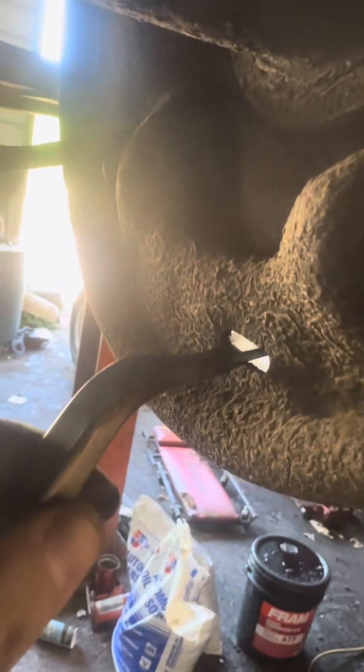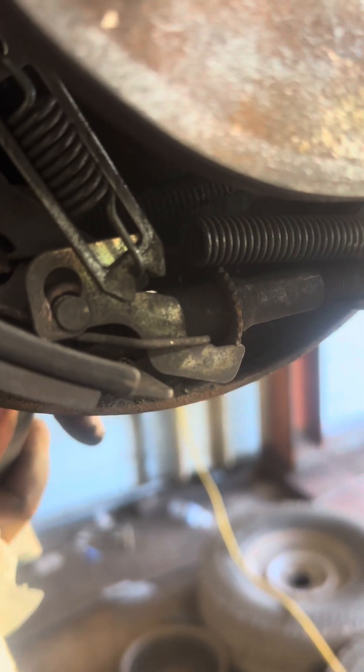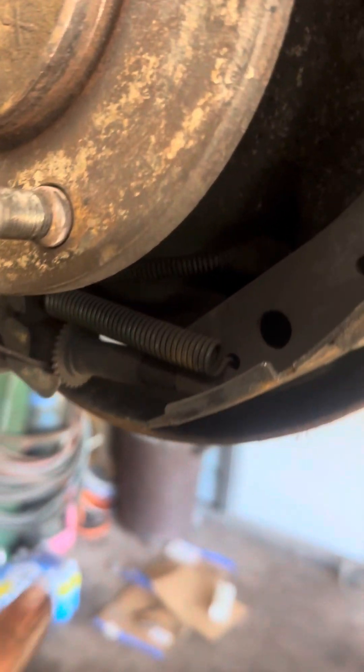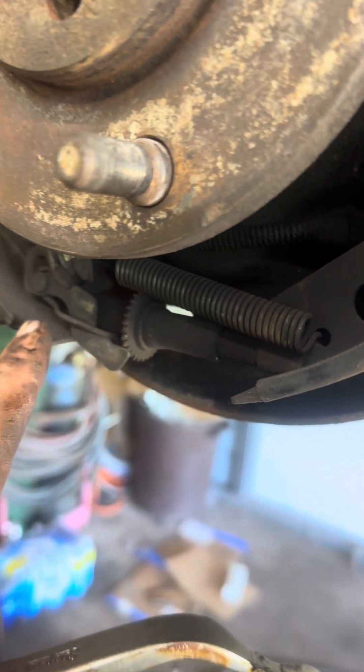Using this tool, you go into this little slot right here and adjust the tension. On the passenger side, you go up to loosen it so you can take the drum off if it was too tight or there's a lip on the inside, or you go down to tighten it up. As you tighten it you can hear the clicks. Make sure you put a lot of never-seize on these threads so it doesn't get rusted up and stuck.